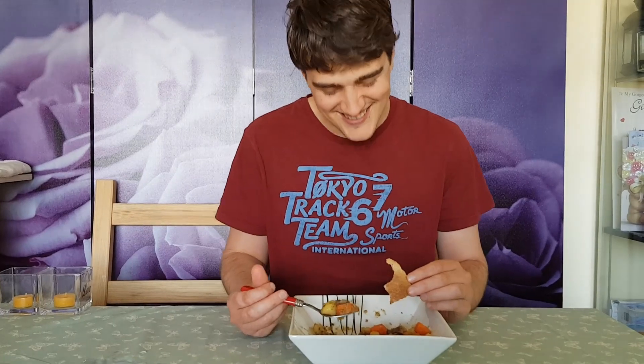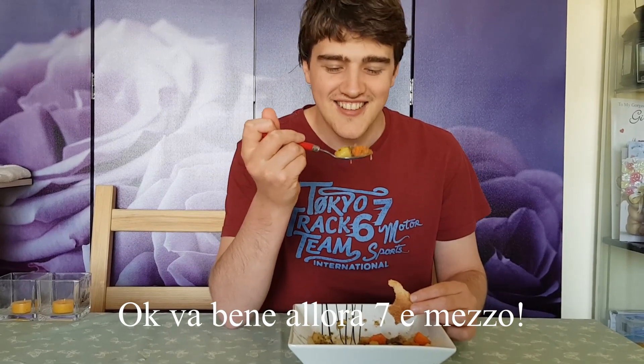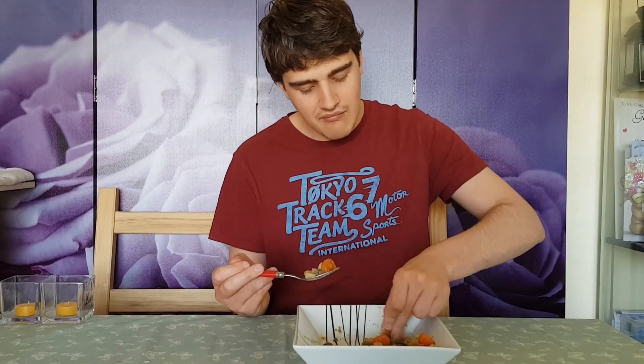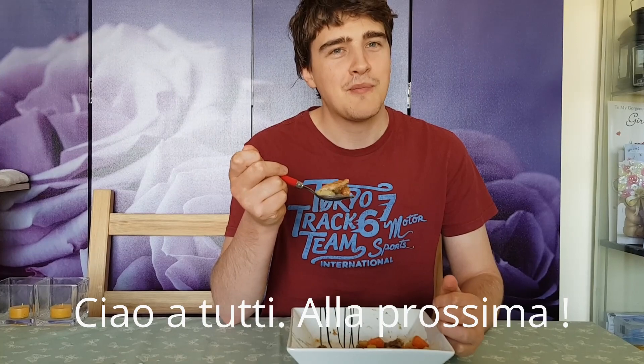No no no no — devi essere sincero, devi dare il voto che vuoi dare, non ti devo obbligare io a dare un voto diverso. Fine — seven point five. Okay, quindi sette e mezzo. Va bene dai, discreto e mezzo. Almeno io a scuola i sette mi rendevano contenta. Allora dai, saluta agli amici e ci vediamo alla prossima volta. Bye everyone, see you next time. Remember to subscribe.